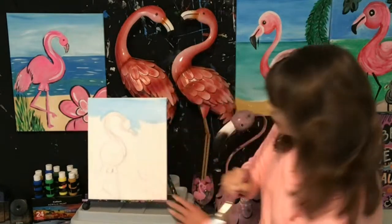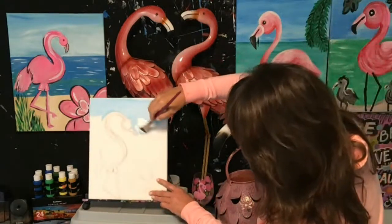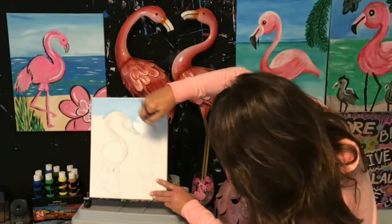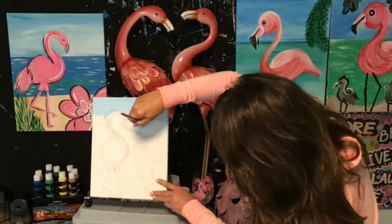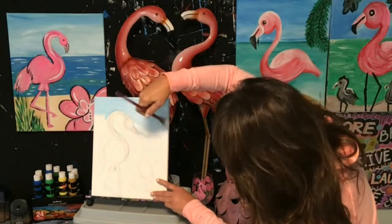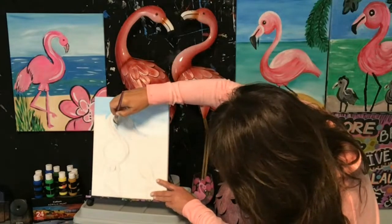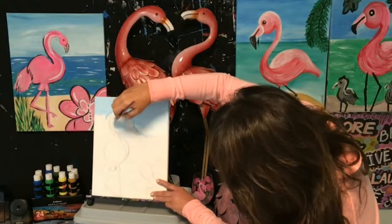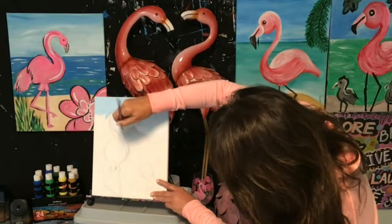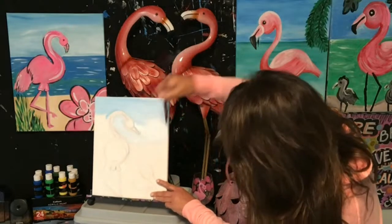Acrylic paint comes in different consistencies: heavy bodied, medium bodied, light bodied. The light bodied ones are your thinner ones, usually less expensive — great too, but they will require a couple of coats of paint; you can usually see through those. I'm not going to be too perfect here — this is fun art, not fine art. Fun flamingo art.